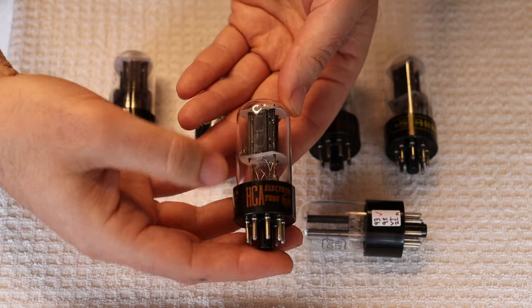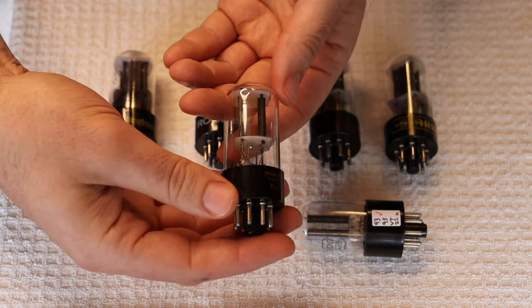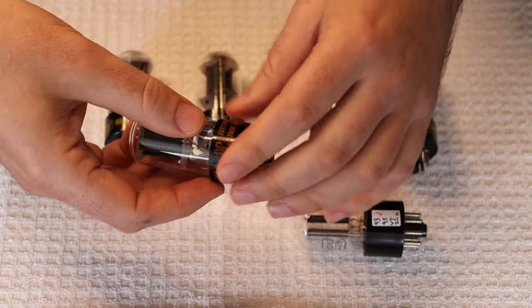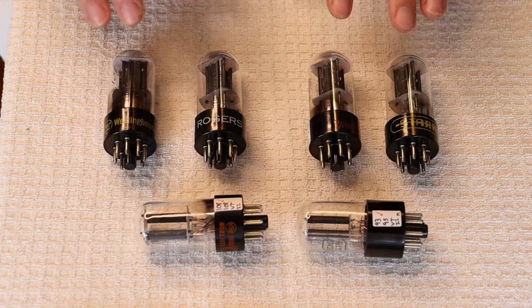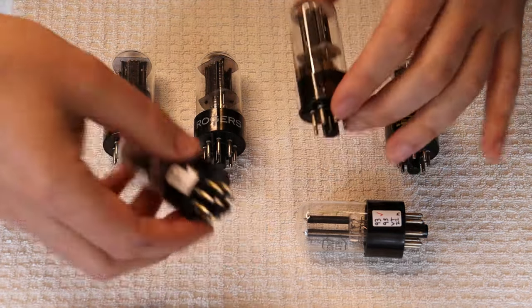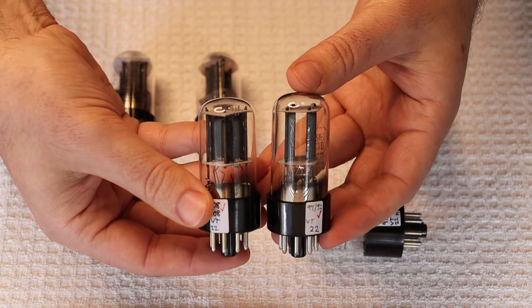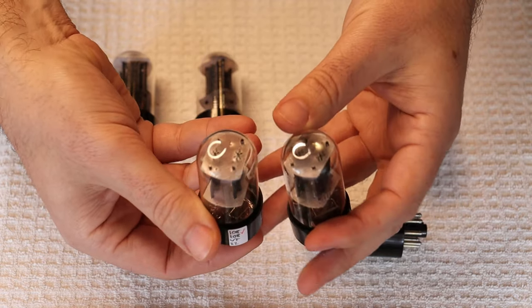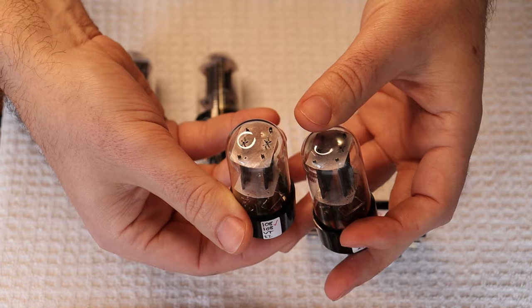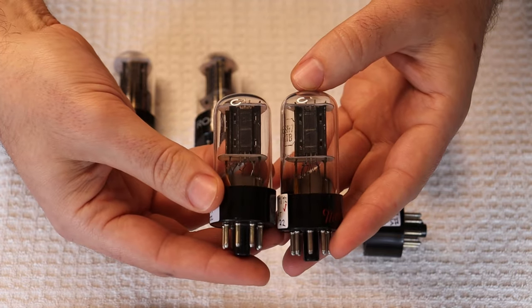Here we have a later version of the same tube, exact same plate structure. Another one made by RCA in the U.S. But these aren't the tubes that our customer was raving about — she was raving about something a little different. These guys right here. On the face of it they look the same. If we compare them side by side, you'd be hard pressed telling the difference — this one's just a little bit of a shorter bottle. The micas are identical, the plates are identical, the getters are identical. They are essentially the same tube on the inside.